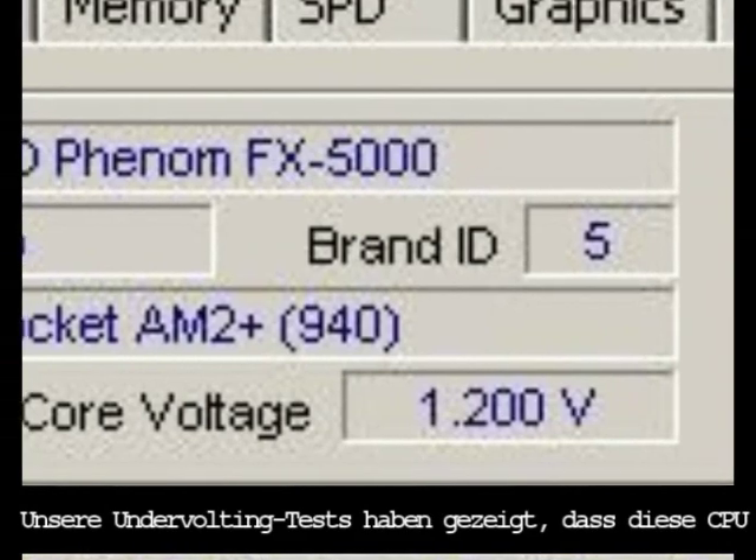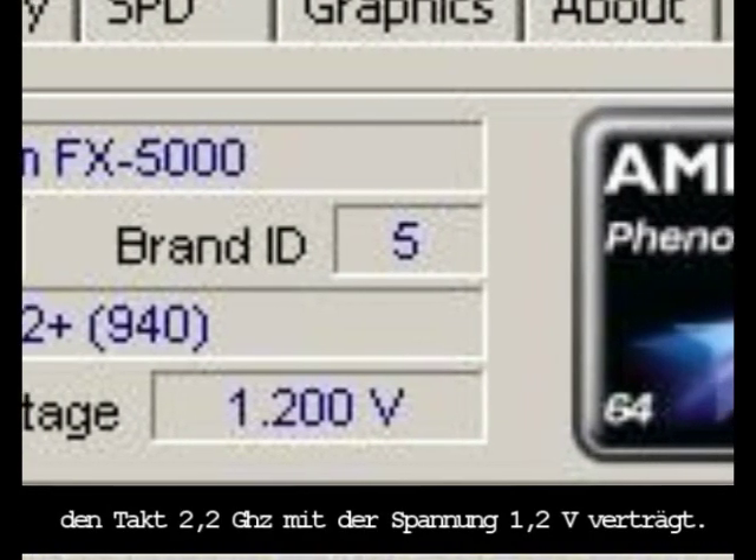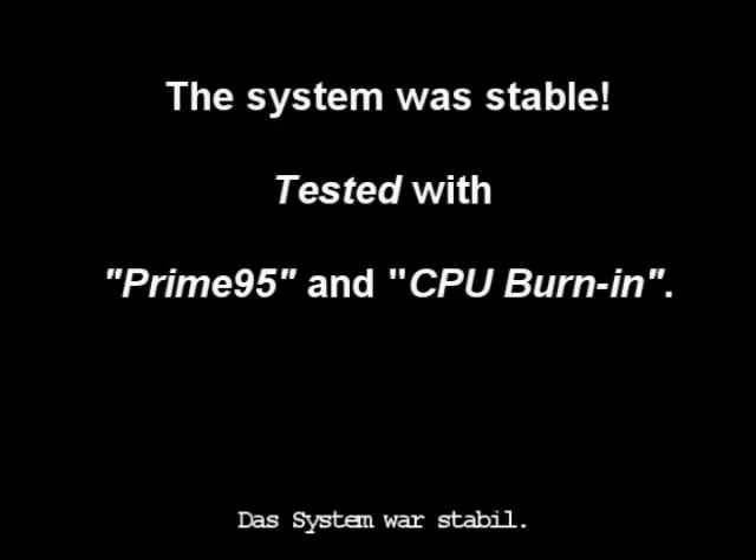According to our experiments with under-volting, this CPU could operate at 2.2 GHz and its voltage was 1.2 volts. The system was stable and it was tested with two programs.